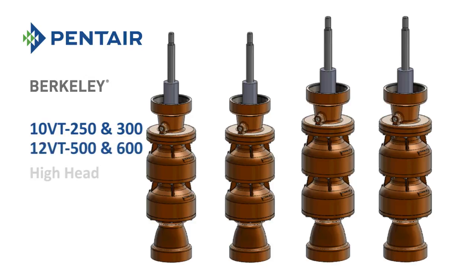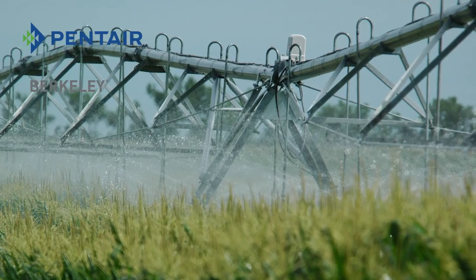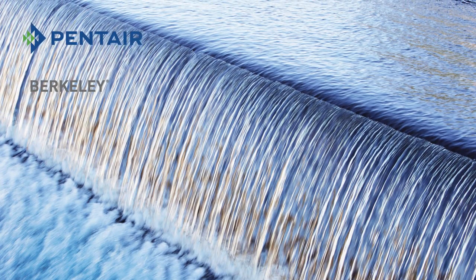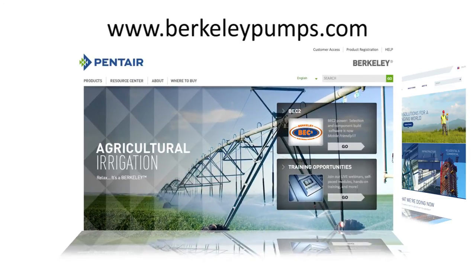The Berkeley 10VT250, 10VT300, 12VT500, and 12VT600 provide an outstanding solution for high-head, low-flow irrigation applications, including crop irrigation systems, livestock watering, water transfer, or dewatering and flood control, just to name a few. For more information, please visit the following websites.